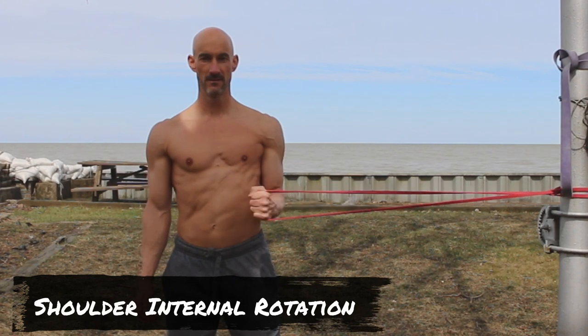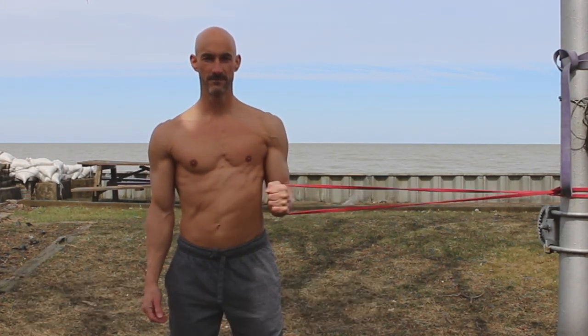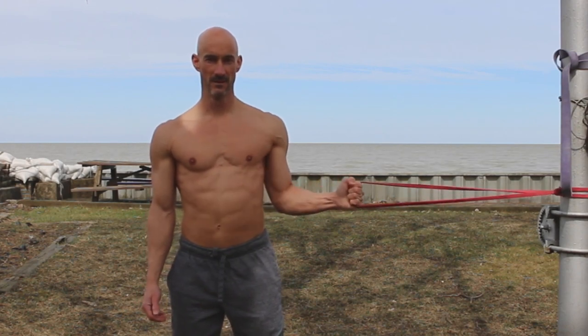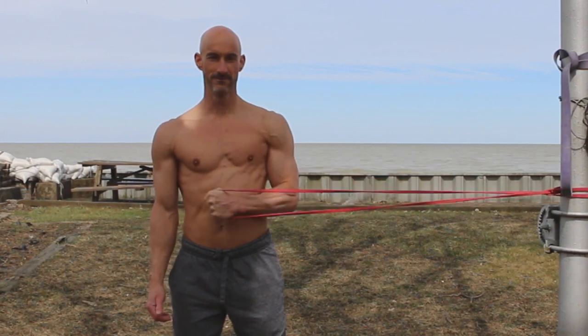Exercise number fourteen is internal rotation of the shoulder joint. This is an area we're usually pretty strong in, but it's still great — we want to do everything we can to create overall shoulder stability and strengthen that shoulder joint. Working in some internal rotation is still very helpful, even though we tend to be weaker with external rotation.